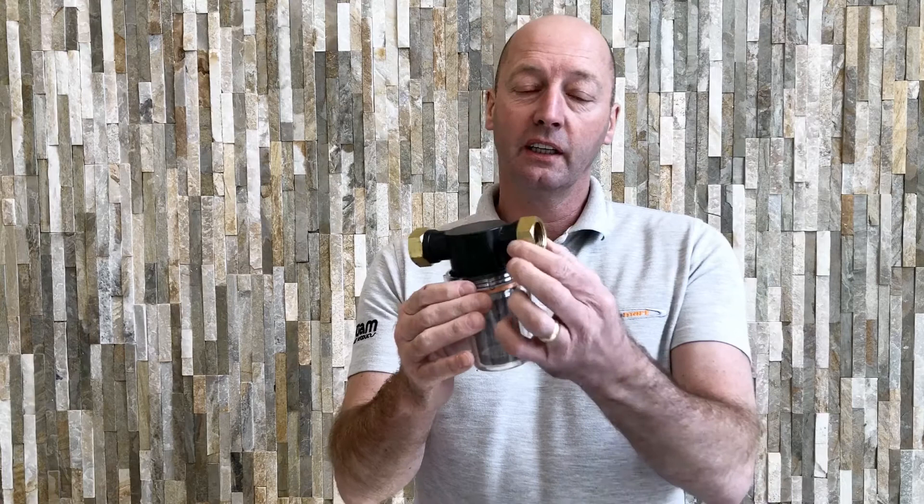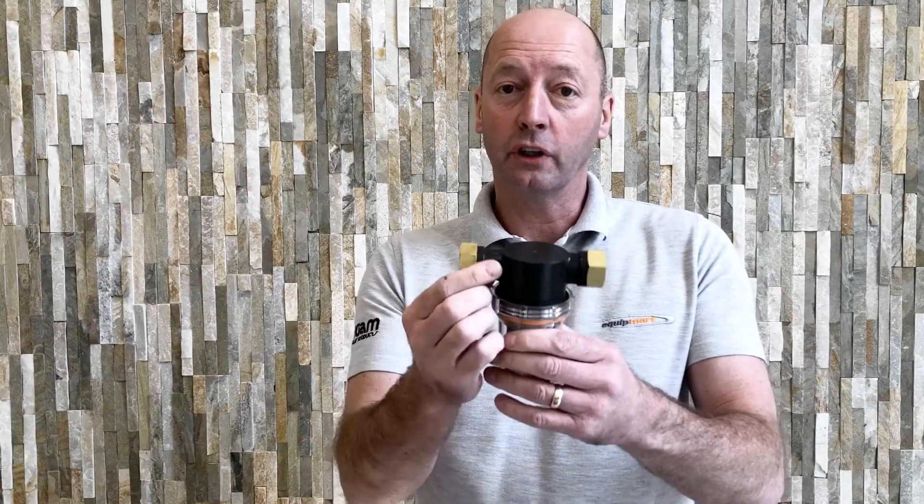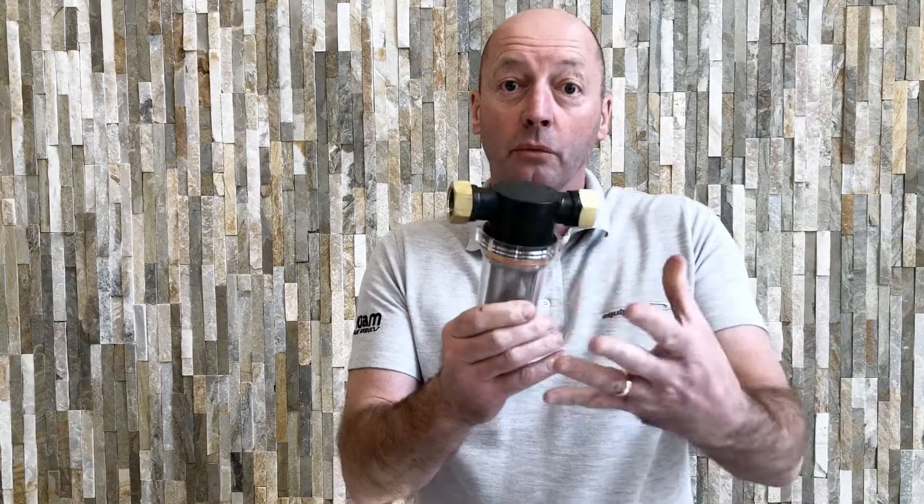Here we have a polycarbonate inline water filter. On one side it's got a three-quarters of an inch female connector and the same three-quarters of an inch female connector on the other. So that would screw straight onto your standard outside tap, or you could screw it onto some three-quarters of an inch pipework if you wanted to.